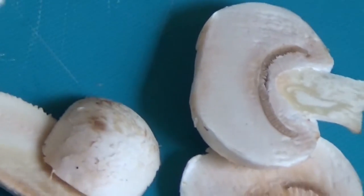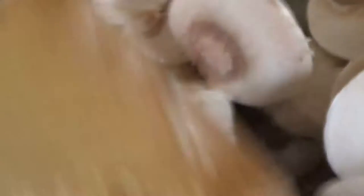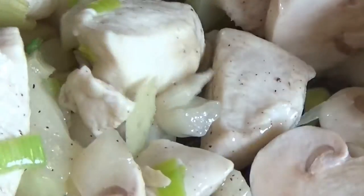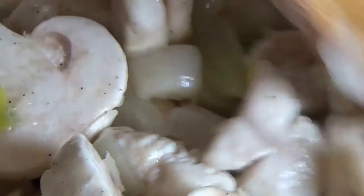Add the mushroom now. Let it simmer for two to three minutes.